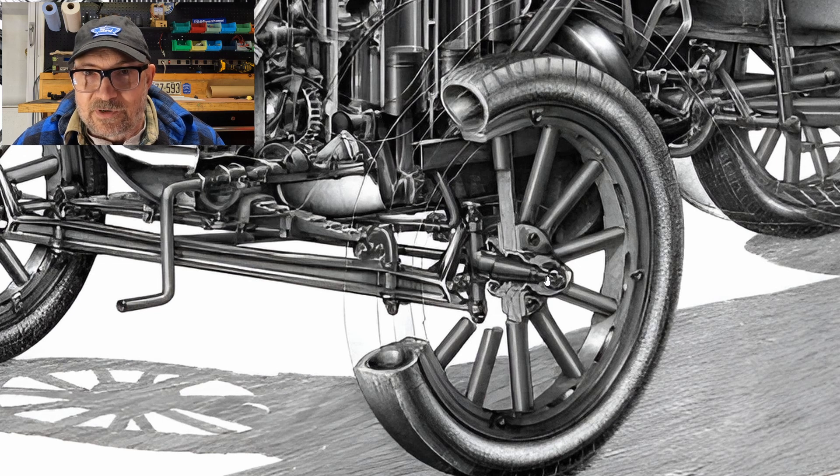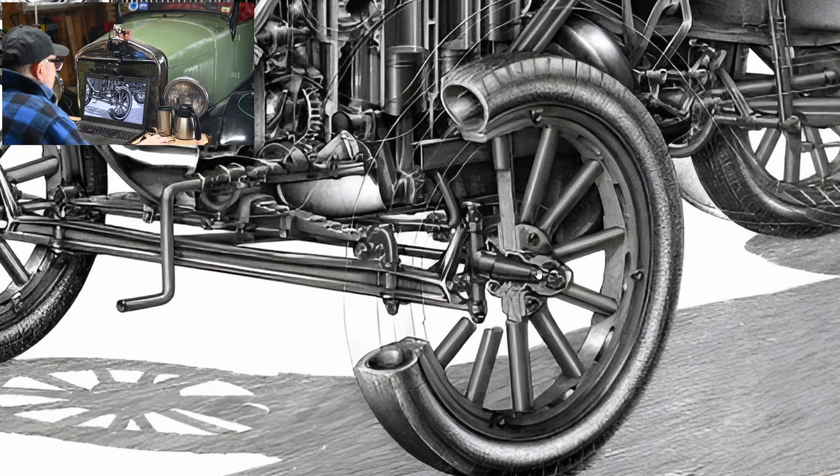The Model T was designed to be very simple and very inexpensive. By eliminating some of these systems, Henry Ford was able to bring the sell price down and down. It was the least expensive car you could buy in those days, yet the quality was very high.